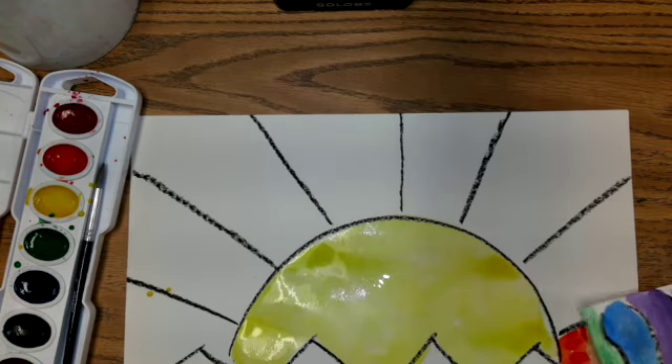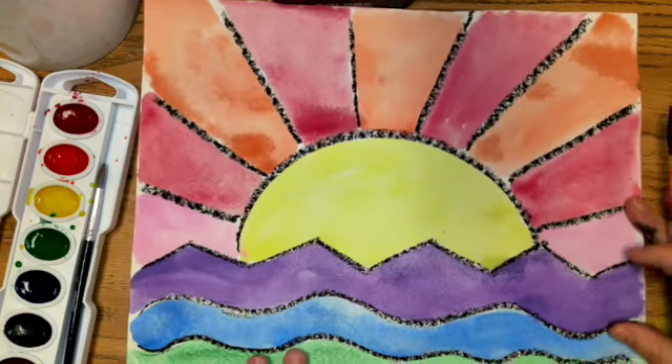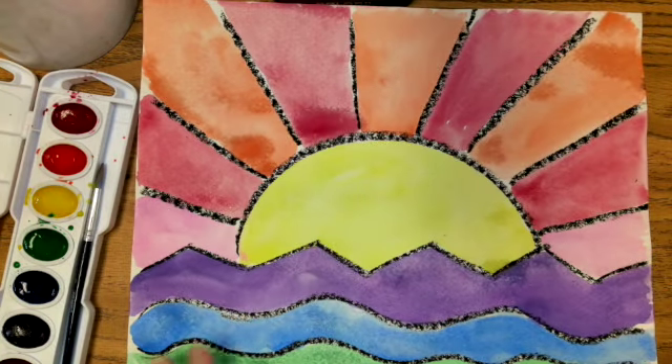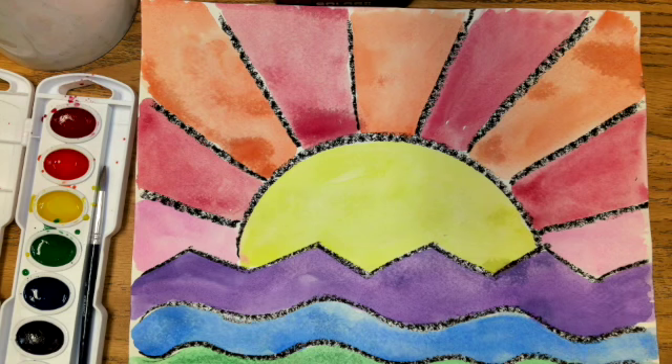When you're finished, your painting should look similar to this. It doesn't have to look exactly like mine — you can put yours in a different order, but make sure you're using your warm colors and your cool colors. See you next time!